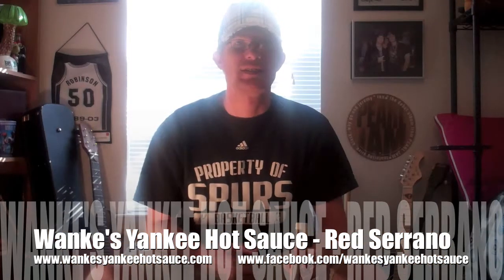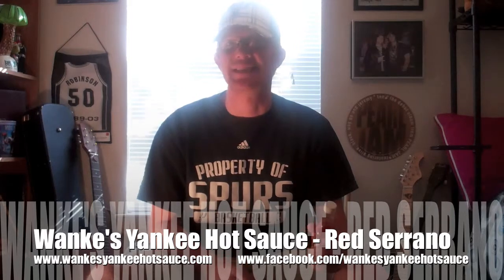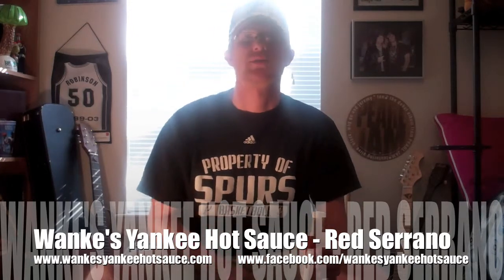Where you can reach David to pick up this sauce is WankysYankeeHotSauce.com, or you can email him at David at WankysYankeeHotSauce.com. Either of those two places is a good way to get a hold of him. Also his Facebook page, which is Facebook.com/WankysYankeeHotSauce.